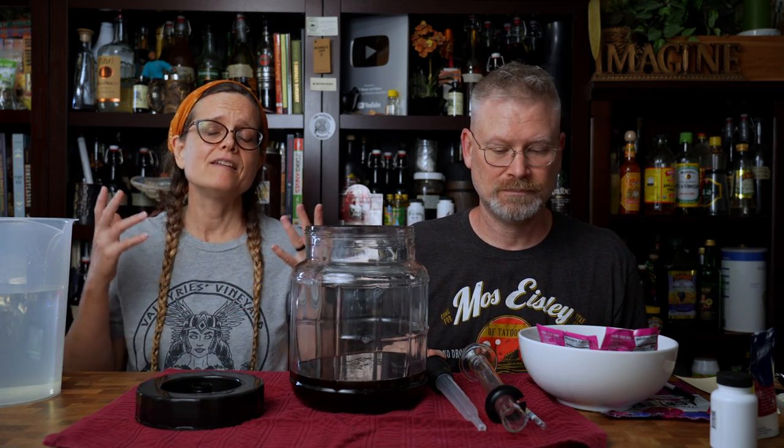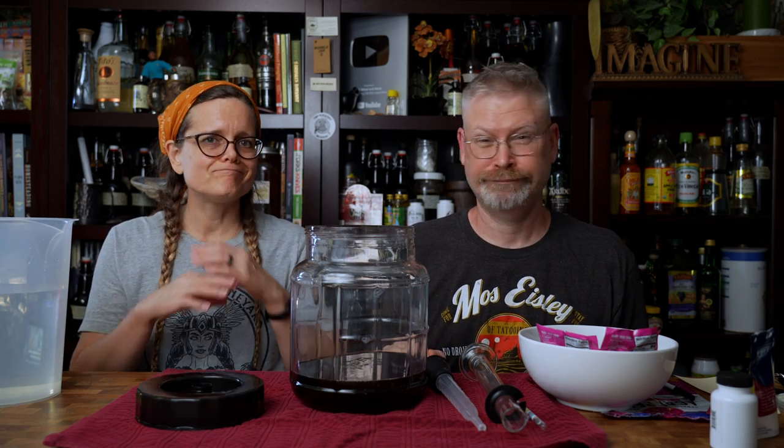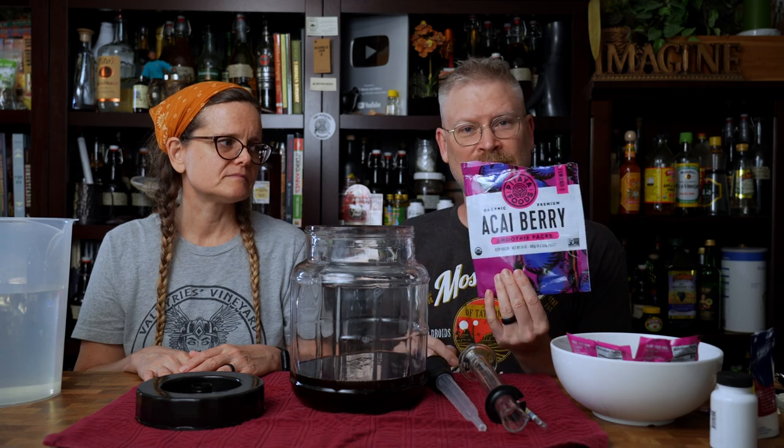We had a vague recollection that recently we saw an acai berry juice, and then we went to go purchase it — not a clue. So we found this thing at Publix — it was Publix — for smoothies.